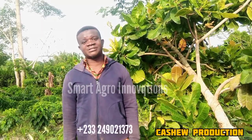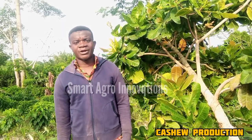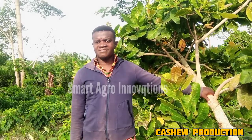Fellow viewers, welcome to Smart Agro Innovation, your channel that teaches much about agriculture. If you need practical ideas in the field of agriculture, go nowhere but Smart Agro. Today we are going to talk about cashew. Cashew is a commercial plant, it's a perennial plant that has many many importance. It's a cash crop. Today we are going to talk about how to produce this particular plant — the cashew plant.